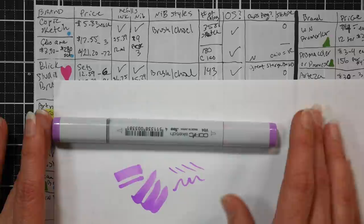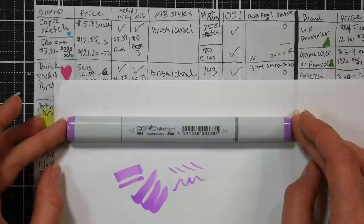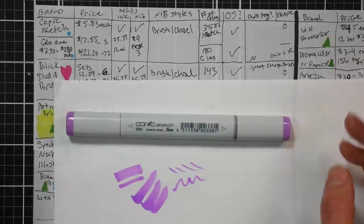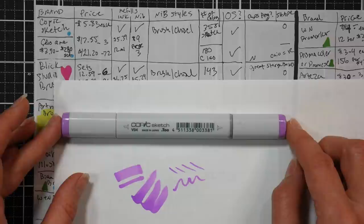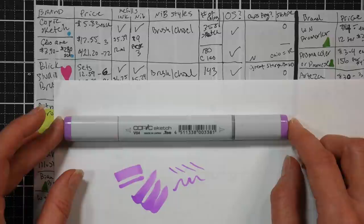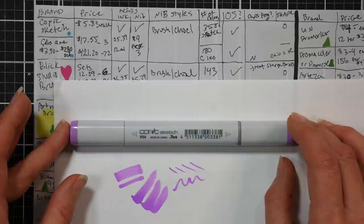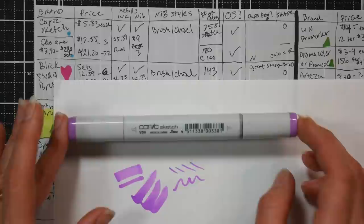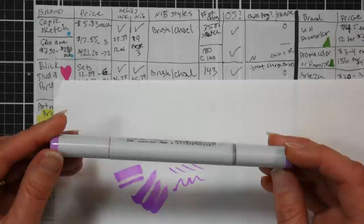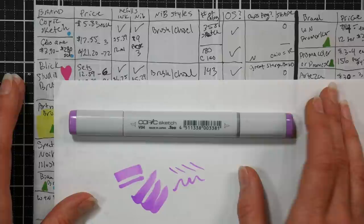Copic Sketch markers sell for about $5.83 each from big box online stores, or closer to seven or eight dollars in stores like Michaels or Hobby Lobby. A blending set of three runs about $17.55 on Blick, and a set of 72 will set you back $421.20. Those are less than retail prices but comparable to what you'll typically pay online. The Sketch markers have a color range of 358 colors, you can replace the nibs, and you can refill them with ink.